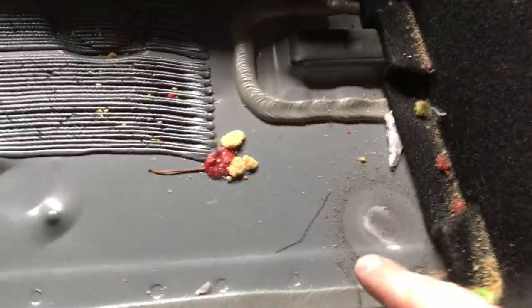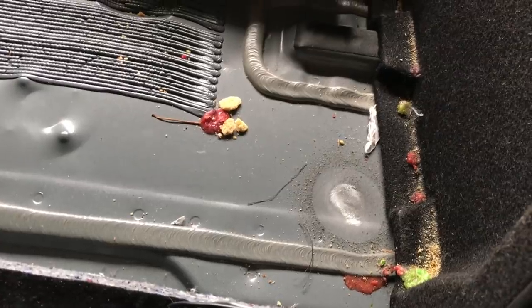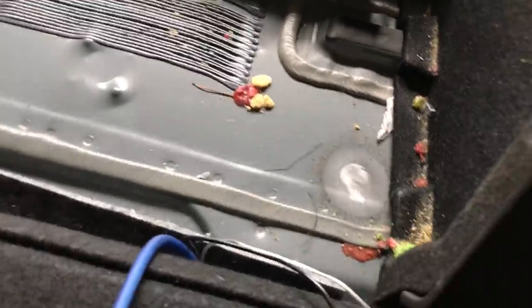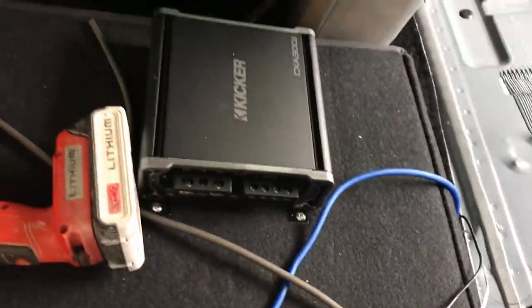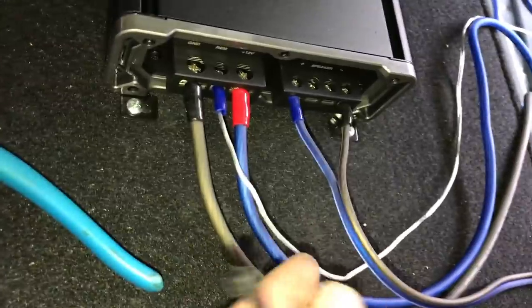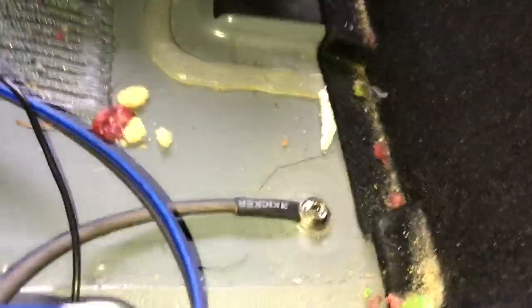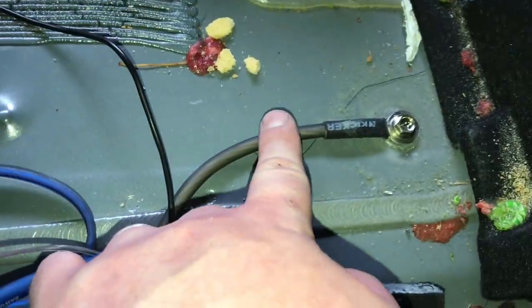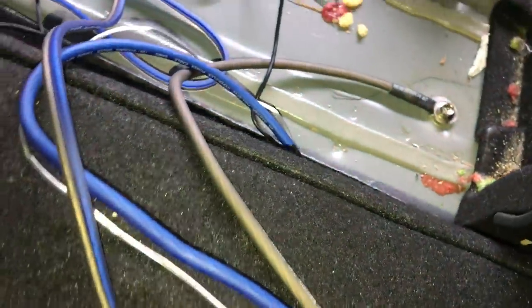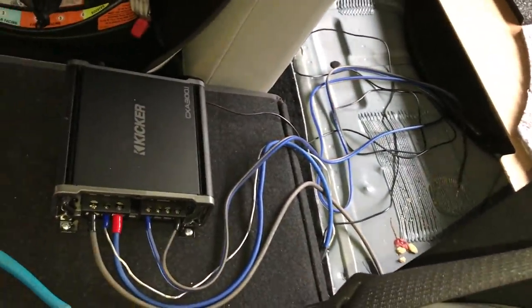We went ahead and mounted our amplifier right on the back of the seat — it'll clear the back opening as the seat shuts. We pulled back our carpet and cleaned off the paint because we're going to put a nice bolt in that location for our ground. We went ahead and hooked up our power, ground, remote turn-on wire, and speaker wire, which we'll run over to the trunk area for the sub. The ground is in a great location — a nice bolt, it's not going anywhere. Now we're going to start zip tying wire and cleaning everything up so we don't have any miscellaneous wire under our panels.